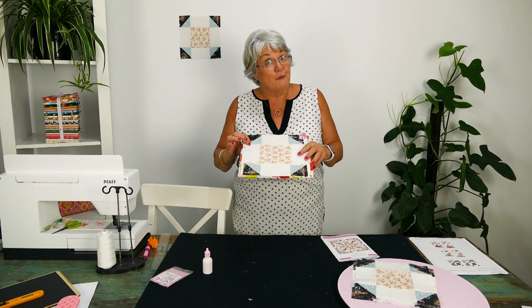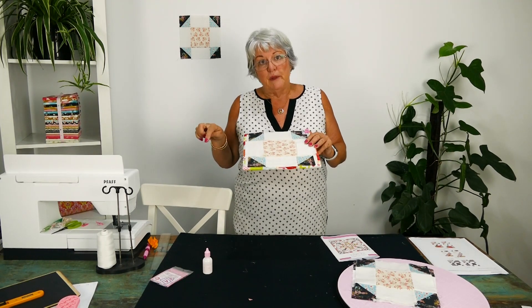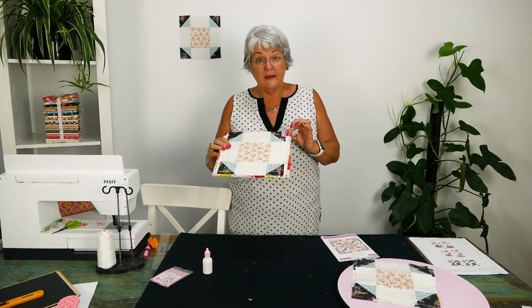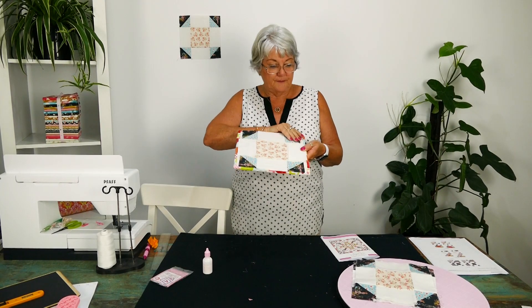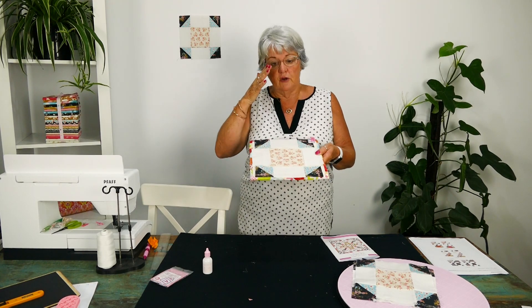I've got a small design board this week because I ran out of big design boards. I've got my alphabet on it, and when I've finished I'll just clip them all together off the design board and keep them. Then when I go to sew them all together, I know exactly what I'm doing.